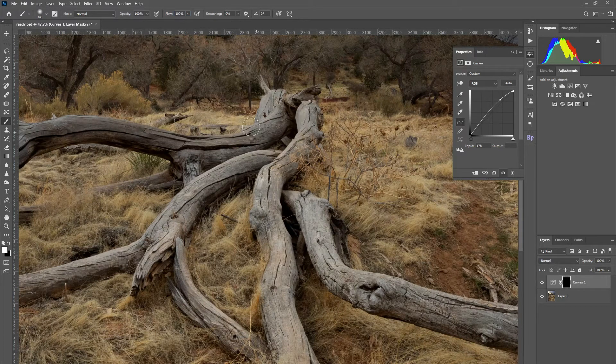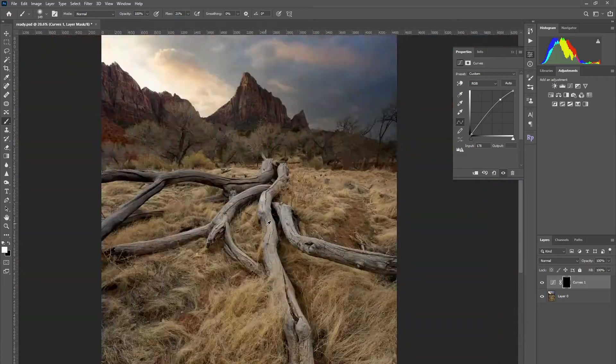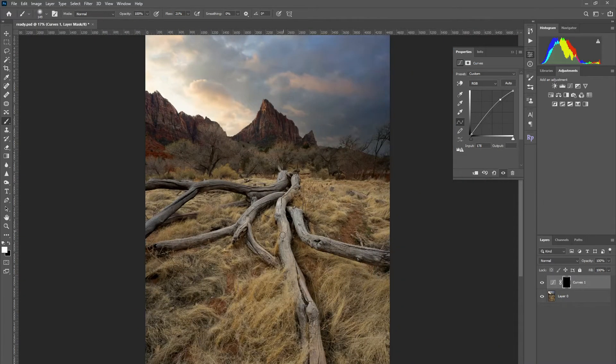Get a brush and make sure your flow is set — you can do around 20 — and you can just paint in this light. Take a look: when you paint that in, it gives that effect.